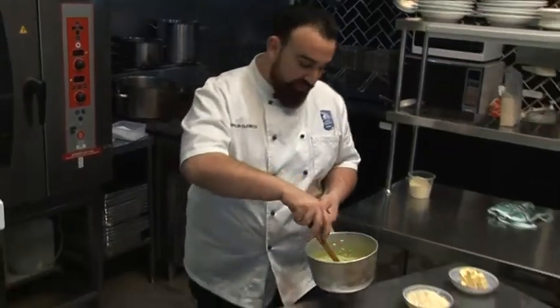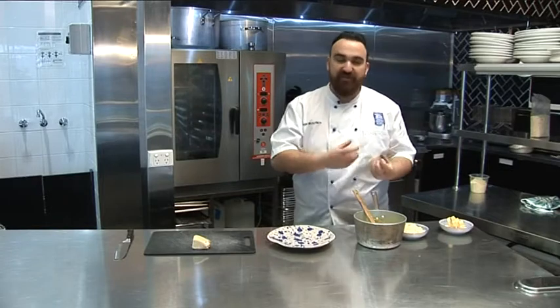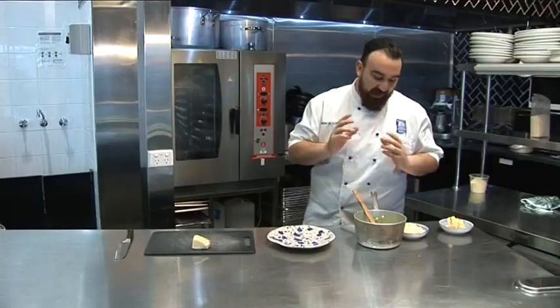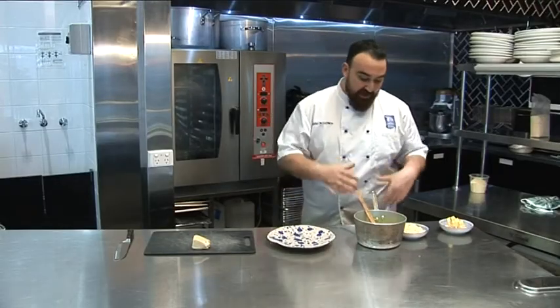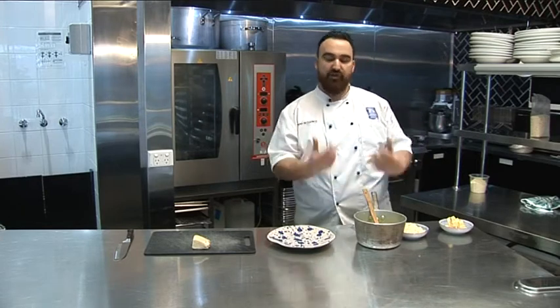Our rice is cooked now. You can see it's nice and creamy, but you can still see the actual rice coming apart. At this stage I always do it outside the fire, just because I want the butter and the cheese to melt nice and slowly.